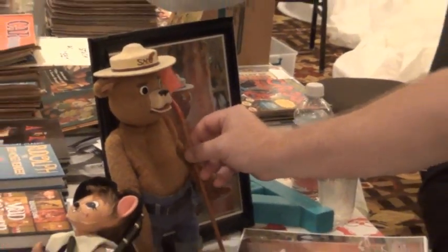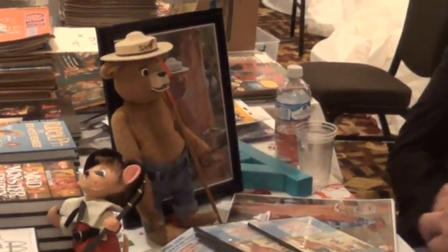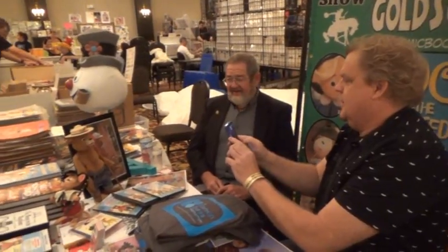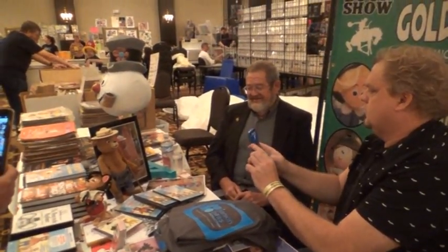Considering everything — the material, whatever time it had been handled — I thought he was a surprisingly good fit. Especially considering that for the majority of his life it was in the hands of an adolescent; it was a toy for a long time, so he probably played with it a fair amount. On scale, he's quite a bit larger than most of them, although some of them are taller than him.